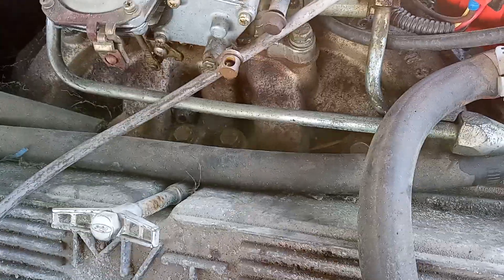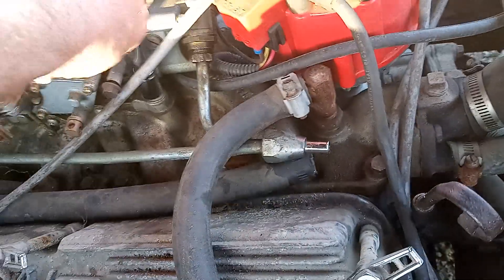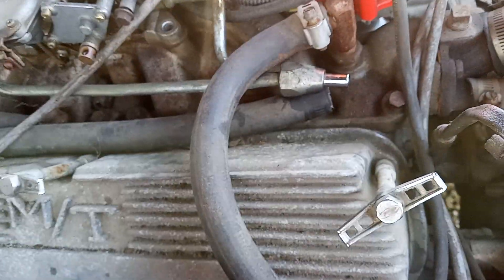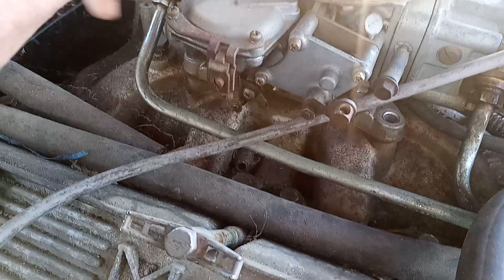Let's unbolt the bolts — it doesn't take a lot of brains to do this. Any old grease monkey can do it. Pull the bolts out. We thought about doing part one removal then part two installation, but we're going to try to get it all in one video.